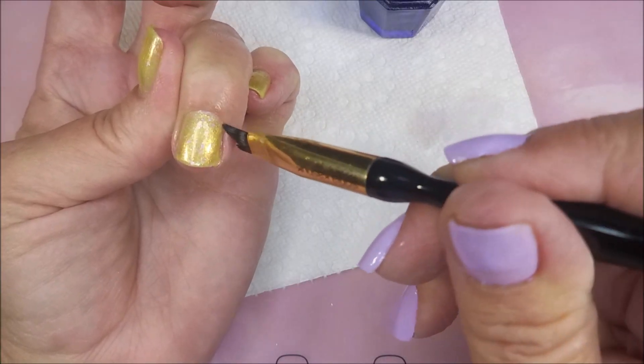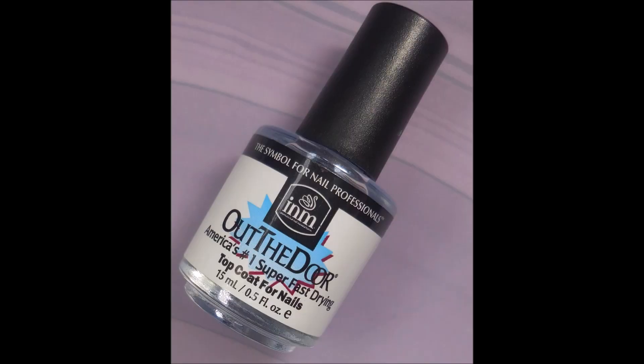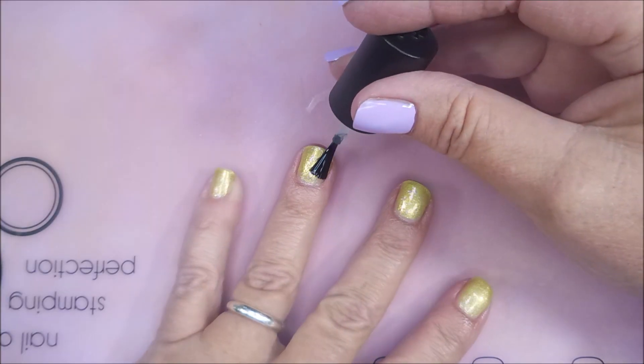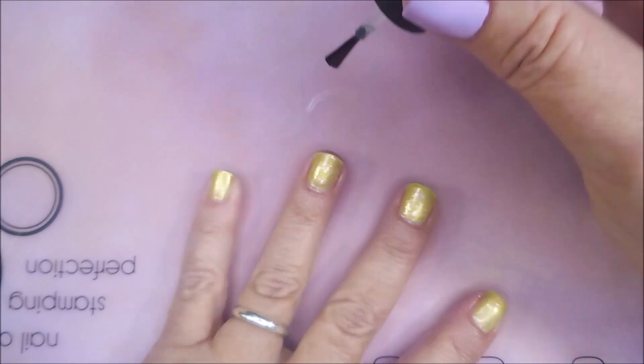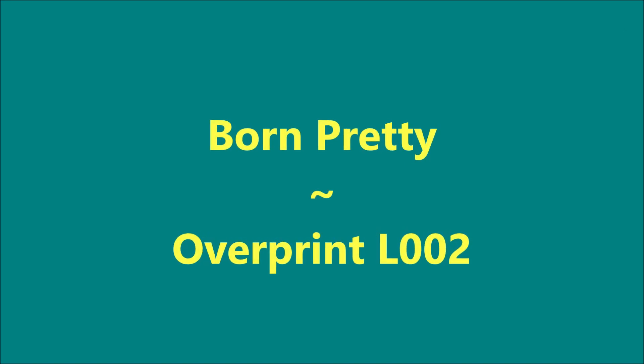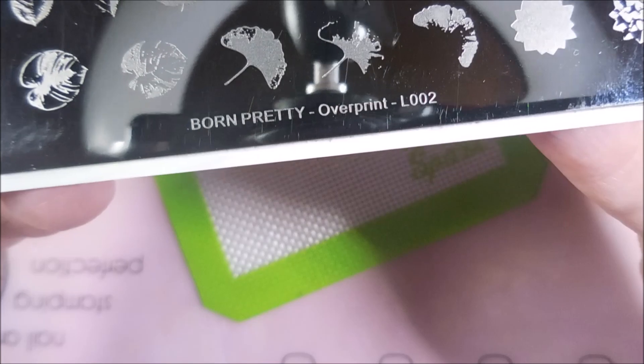I'm going to go in with my cleanup brush real quick and do some tidying up before I do my top coat. I'll be using INM Out the Door today, and this one's going to help dry these down real quick. I like INM's Out the Door because it's rather thin, not too thick.